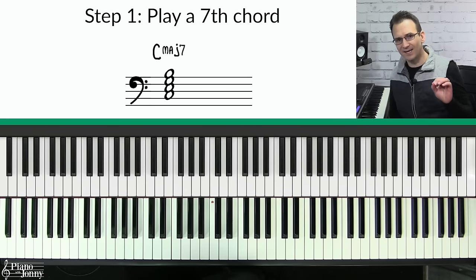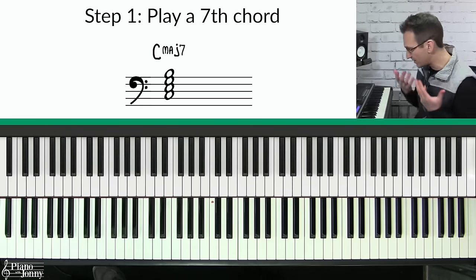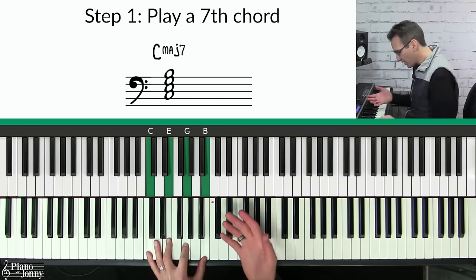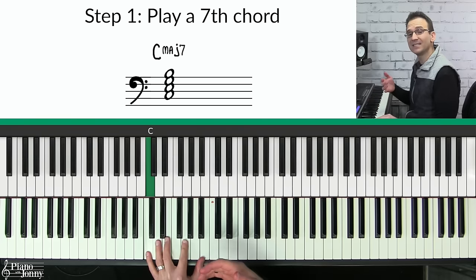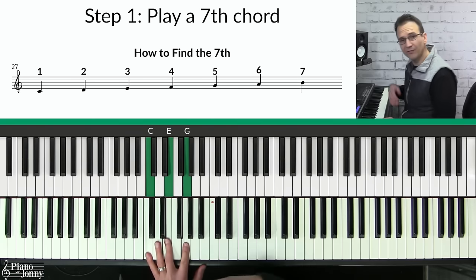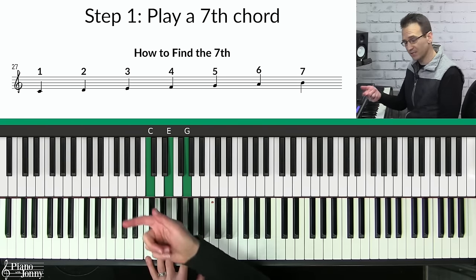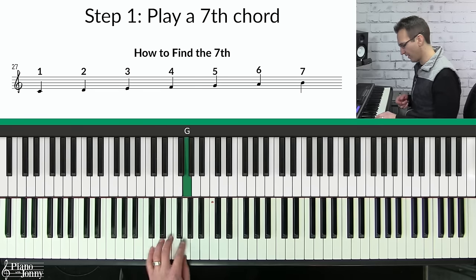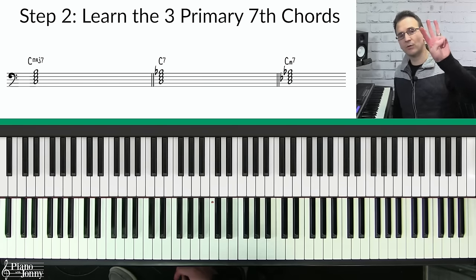Step one to playing guide tones is to play seventh chords. Seventh chords are very simple — you basically start with a major chord and add one note on top, the B, and now you have what's called a C major seven chord. You can easily find the seventh note of a chord by using the major scale. In the case of C major, going up seven notes — one, two, three, four, five, six, seven — and now we have our C major seven.